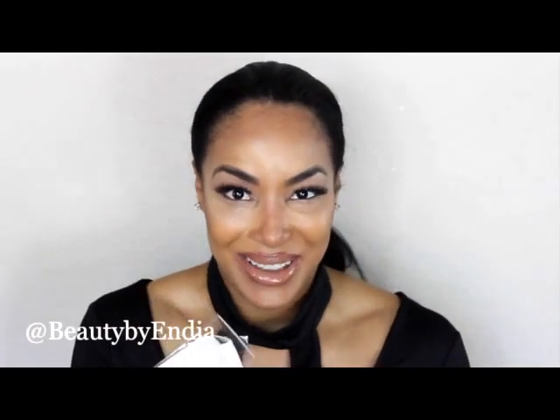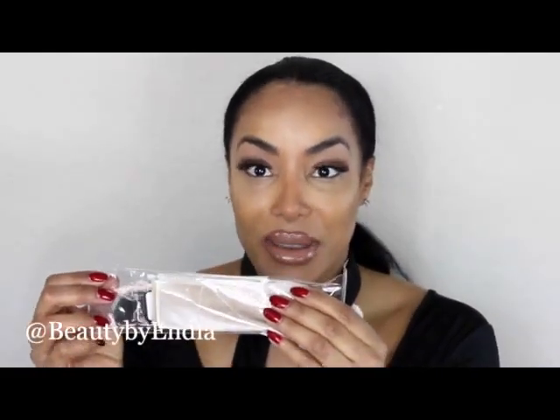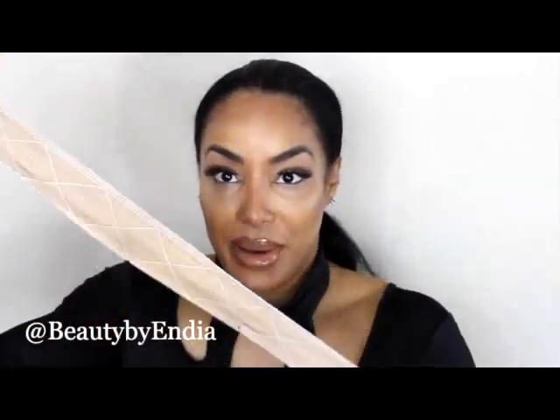So today we're reviewing the BHD Beauty velvet flexible wig grip. It's a velvet band that you put around the perimeter of your head. It creates friction and holds your wig in place. I got this in the color cream. To use it, you open it up — it has a velcro closure.